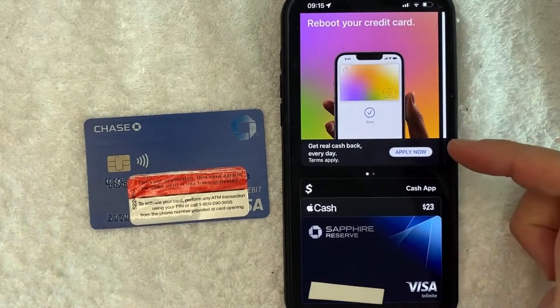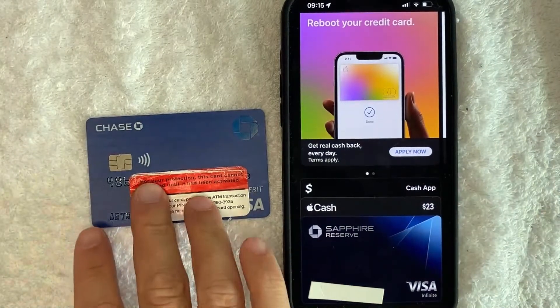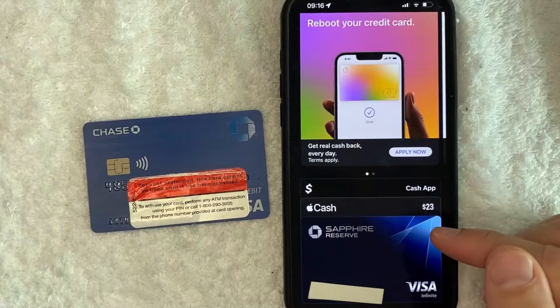Just a quick second later, the page refreshes and you can see all of the cards attached to your Apple Pay wallet. However, my Chase bank debit card has now been deleted from my Apple Pay.